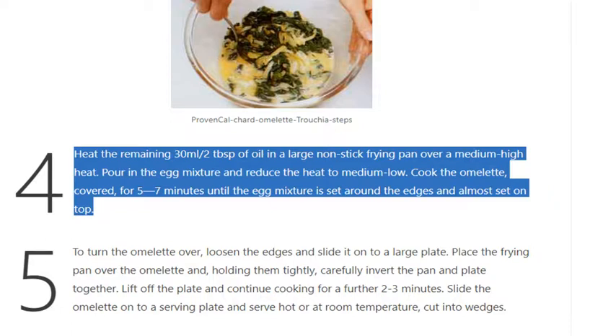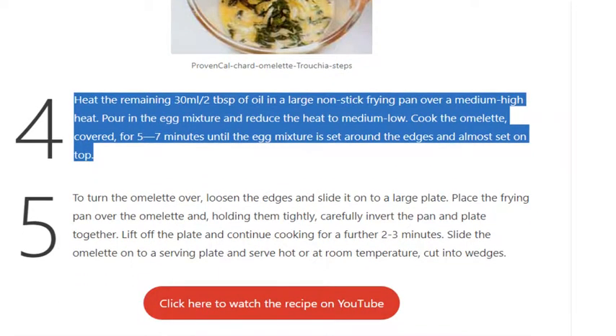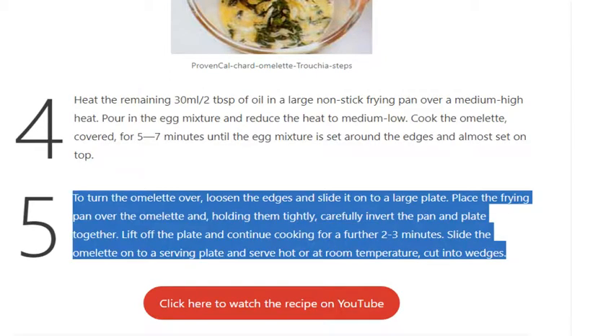Pour in the egg mixture and reduce the heat to medium-low. Cook the omelette covered for 5 to 7 minutes, until the egg mixture is set around the edges and almost set on top.